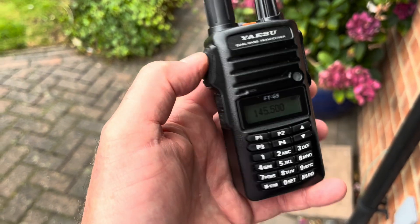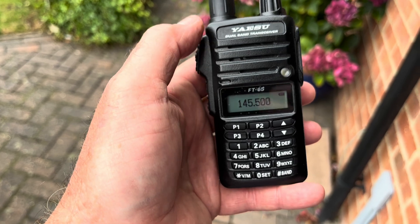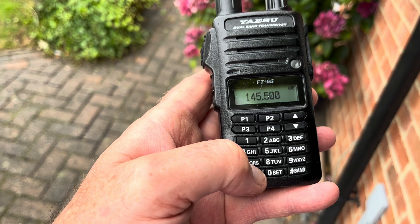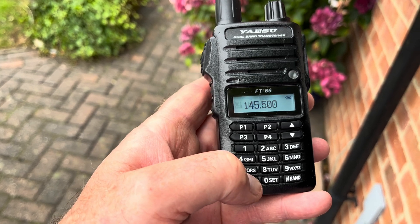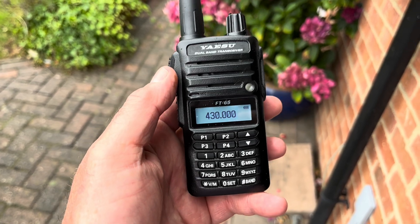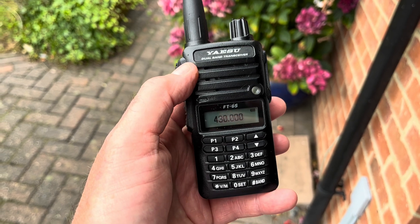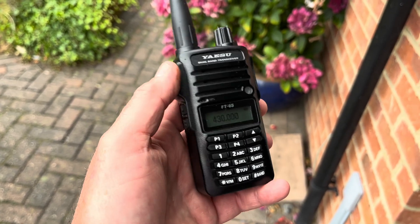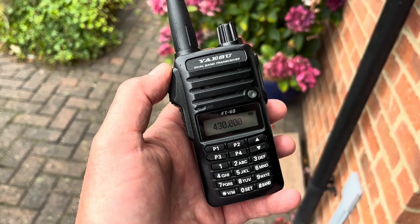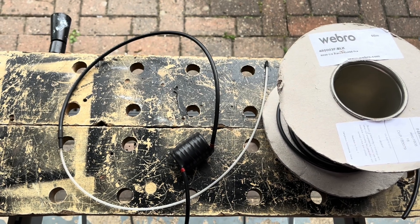I've researched the internet and come up with a design. It's a sleeveless sleeve dipole, which I'll explain in a second. It's also termed a flowerpot antenna as you'll find across different designs on the internet. There are many different views on measurements, coil specifications to stop common mode currents coming down the coax, and so on. I've done my own experimentation and come up with a design that definitely works.